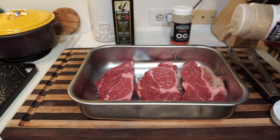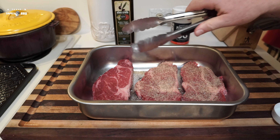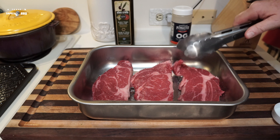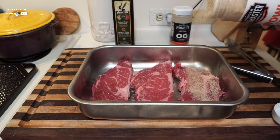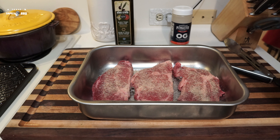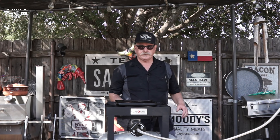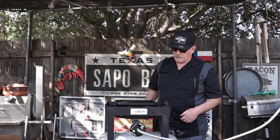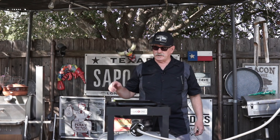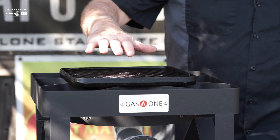We'll flip them and do the same to the other side. We're going to cook them on the griddle over a gas burner made by Gas One. So we'll go out back and get that started. Alright folks, here we are — got the Gas One, got a Charbroil griddle up in here, and we have our beautiful chuck eye steaks.